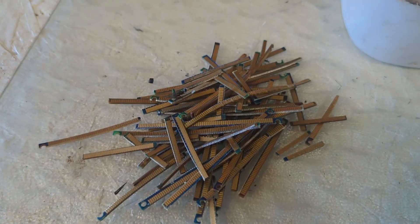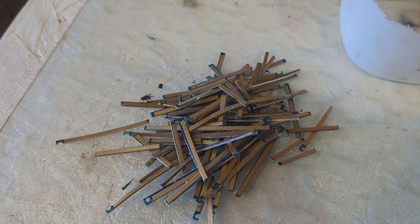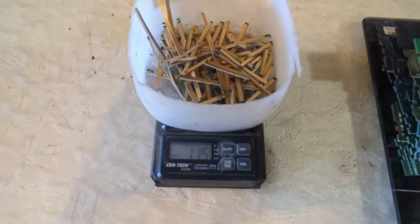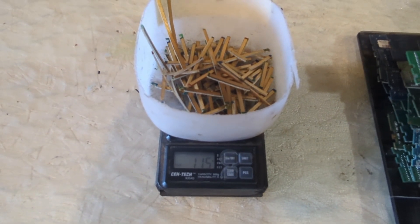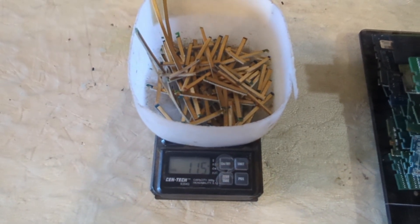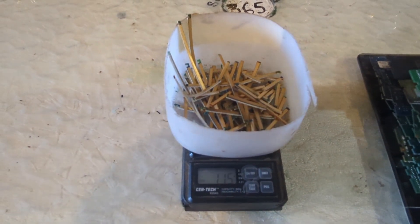Of course if you paid the same shipping cost of $11 you're looking at $1.65. For the trimmed fingers they pay $60 a pound, so let's weigh this and see what we have — it should be roughly an ounce. We've got 1.15 ounces of gold fingers. At $60 a pound that means they pay $3.75 an ounce, so 3.75 times 1.15 ounces gives us roughly $4.31 worth of trimmed gold fingers. Surprising, right?